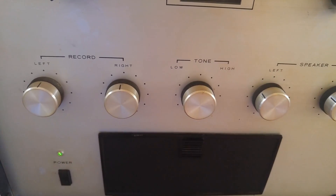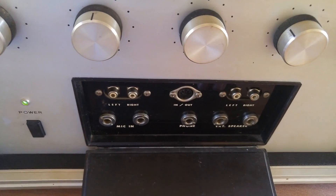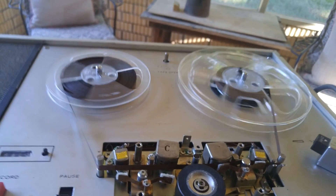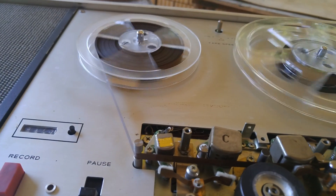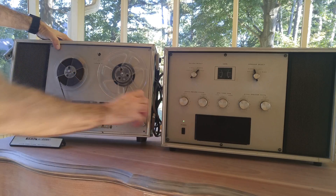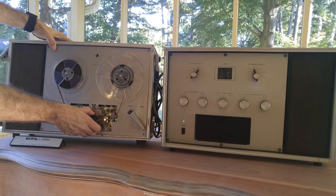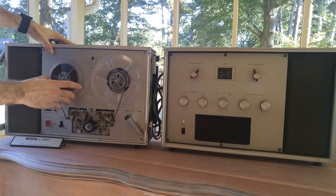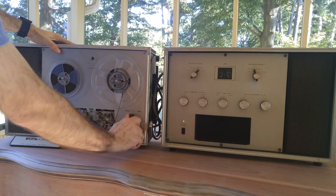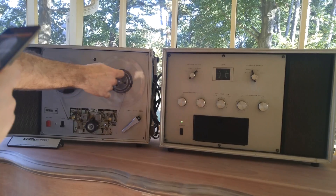"When I find myself in times of trouble, Mother Mary comes to me..." Is that about the worst recording of the Beatles you've ever heard? Like I said, it's too bad they didn't take care of this thing. The electronics all seem to be fine — the amplifier makes noise, the heads pick it up, everything seems to be okay — except for the fact that the innards just sort of melted.